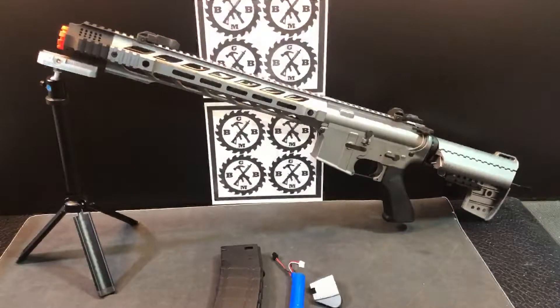Hey, here's another really cool blaster — a high-end performance blaster from geltactical.com. Check out Gel Tactical, a U.S.-based company out of Texas. They definitely have, by U.S. standards, what I'd call a performance gel ball blaster.